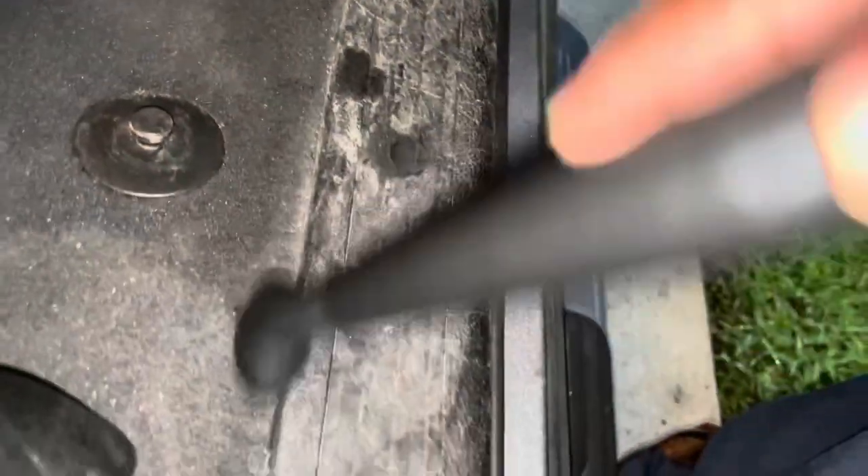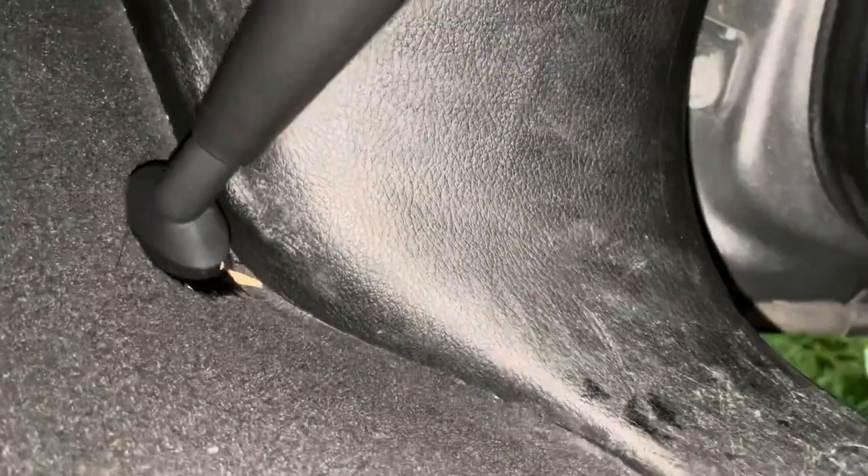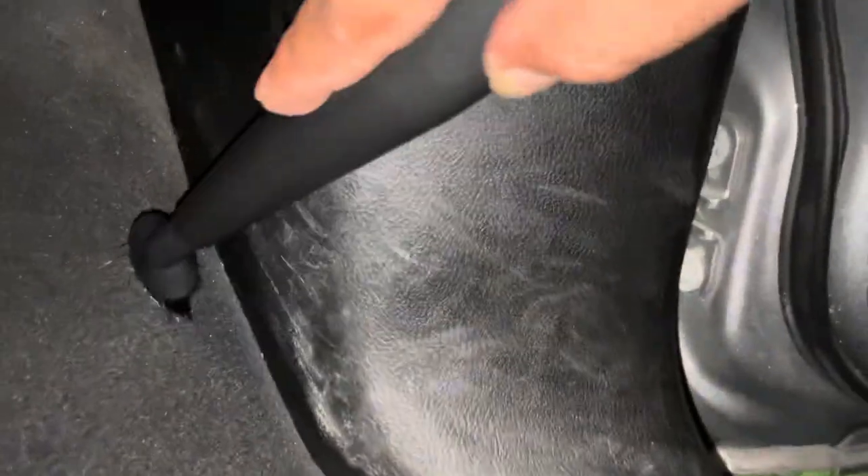Whoa, did you see that, guys? It has some dust, sand — it just sucked it all up. Time to replace it? No problemo with Armor All.